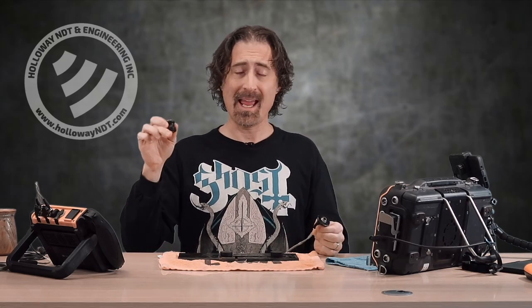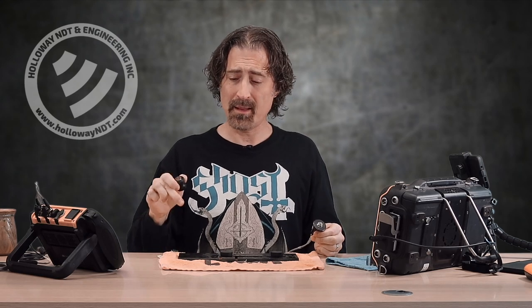I did want to make a video comparing probes of different sizes and corrosion detection, but this plate I have here that I was going to use is really noisy, so we're going to take a look at that instead.